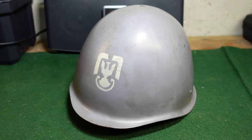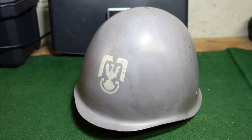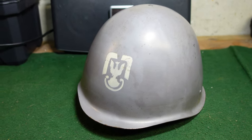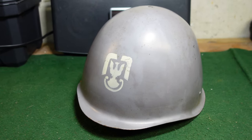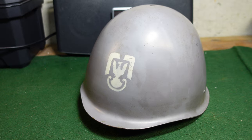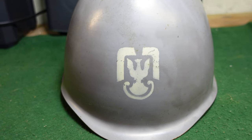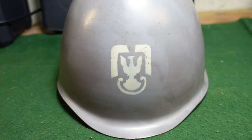Hey guys, welcome to another video from Historic Militaria. Today we're going to be looking at a pretty interesting Polish helmet. This is a standard WZ-67 helmet that was issued to the Polish naval infantry — their version of the marines. They're under army control but wear gray helmets like the navy does, and the difference is they have the Polish eagle on the front, whereas naval helmets typically do not.